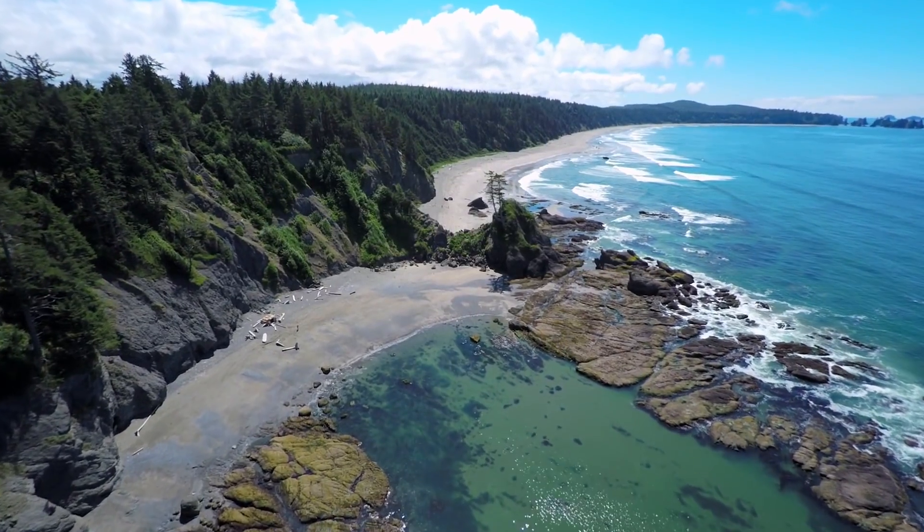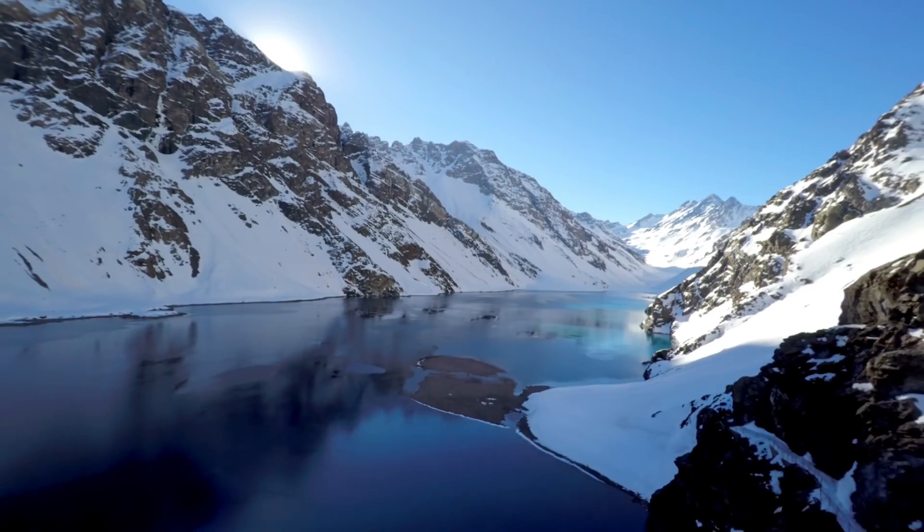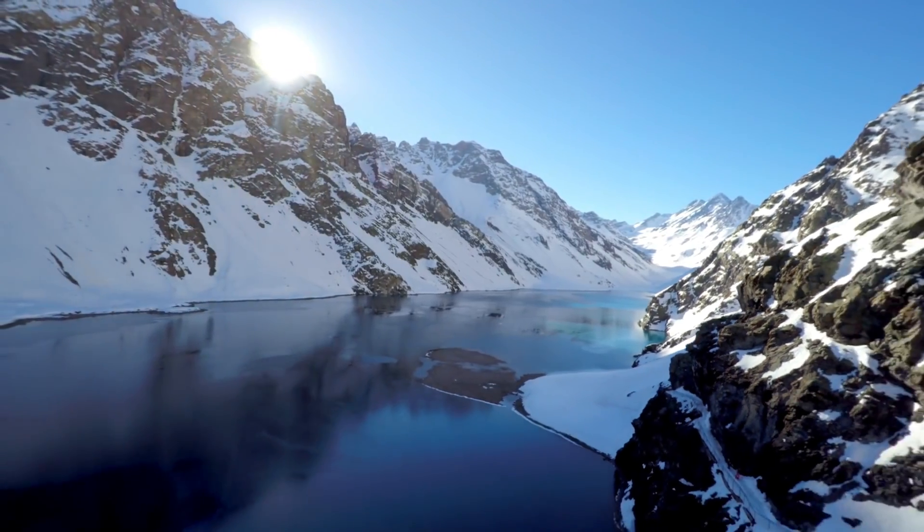Playback during flight is super cool because you can review your content while you're in flight. And you can quickly check to see if you got that shot while the Karma drone is hovering safely in place.